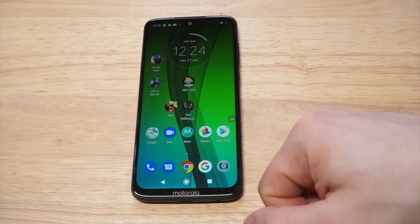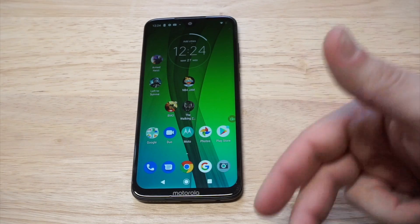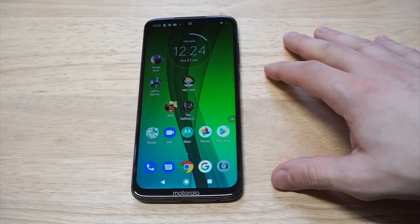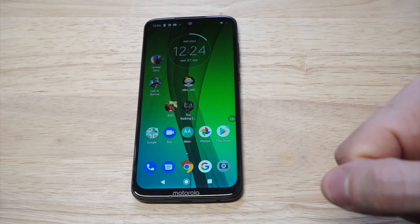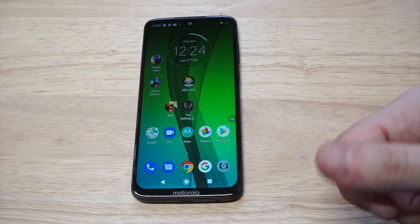If you're looking for a solid screen recorder for recording voiceovers, gameplay on Android, or whatever — AZ is the best. Free to download too, like I said. If you like and share this I'd definitely appreciate it. Thanks for watching, guys, and we'll see y'all later. Bye.